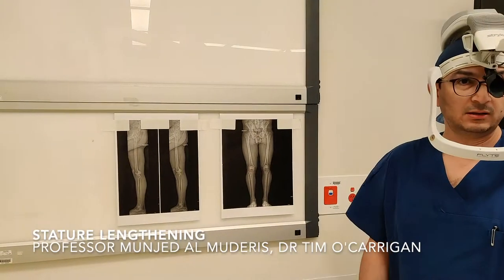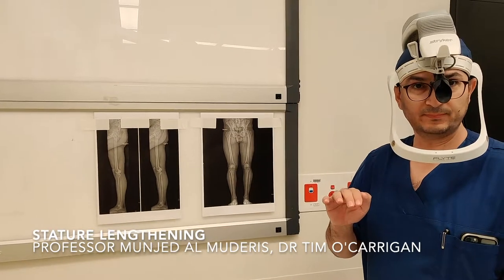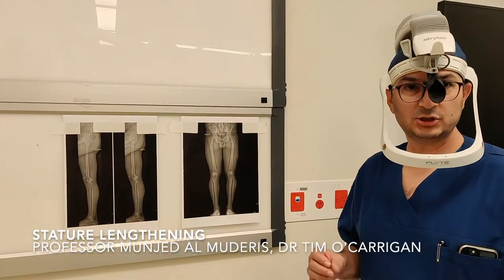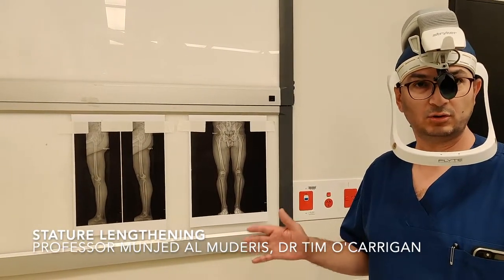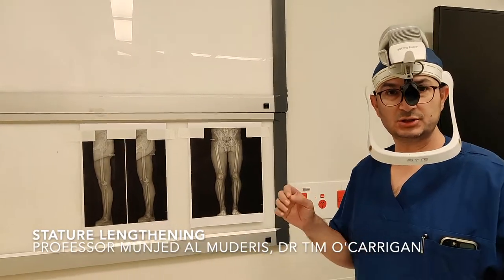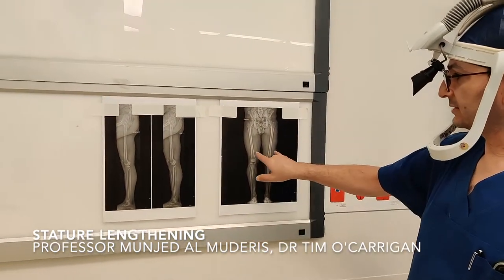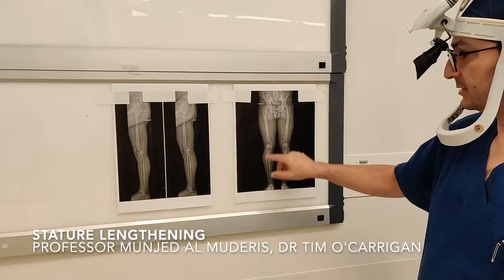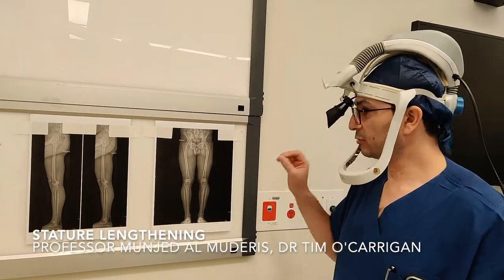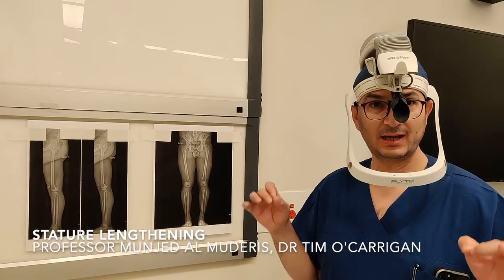This video is about performing stature lengthening for a patient who has significant short stature using intramedullary magnetic nails with minimal invasive technique. This patient falls outside the 10th centile of the bell curve for short stature compared to his normal age-weight match, so the aim is to lengthen him between 5 and 10 cm. Looking at the EOScan, you can see the femurs and the tibias are proportionate, so we have to be careful performing this elective surgery not to create a disproportionate figure. The aim is to maintain proportion as much as possible.